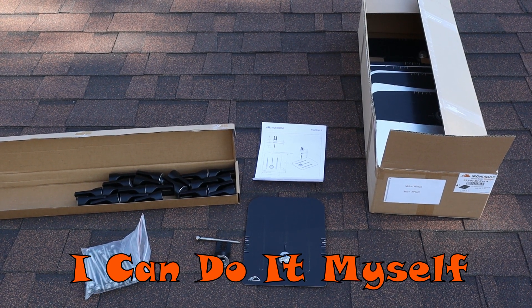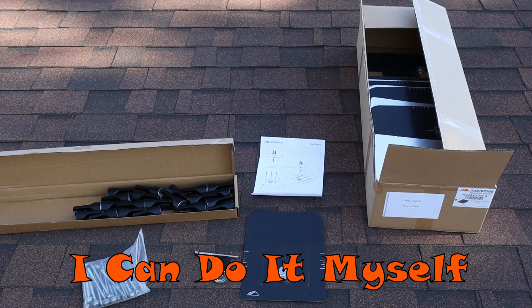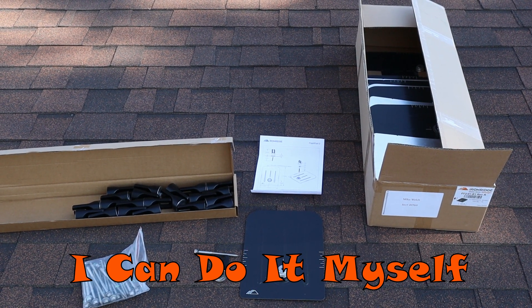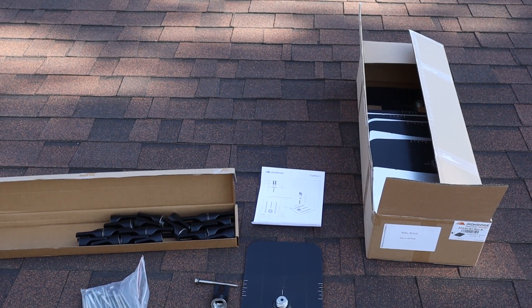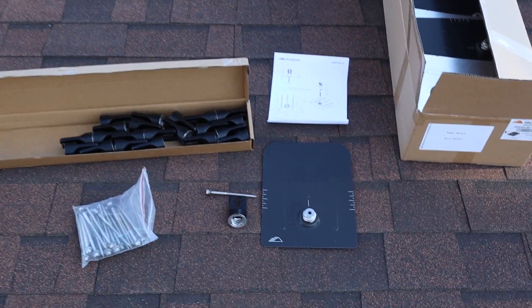Hey, what's going on YouTube? Welcome back to my series on my DIY solar install. This is part four in my series and we are working on the racking system for the solar panels.